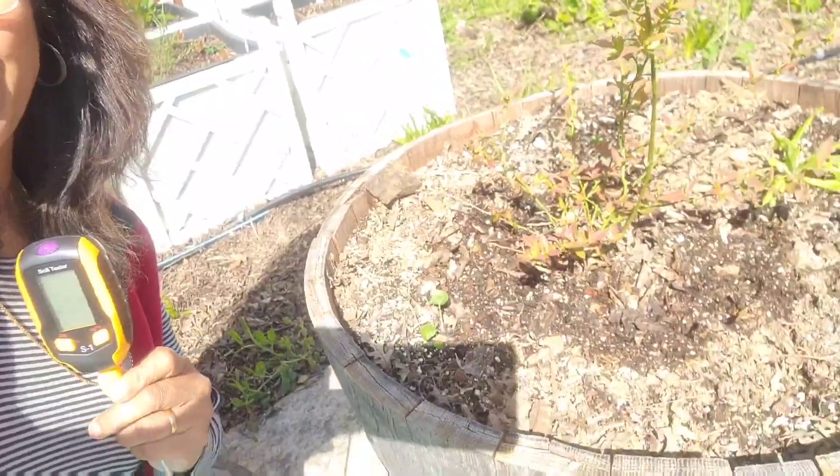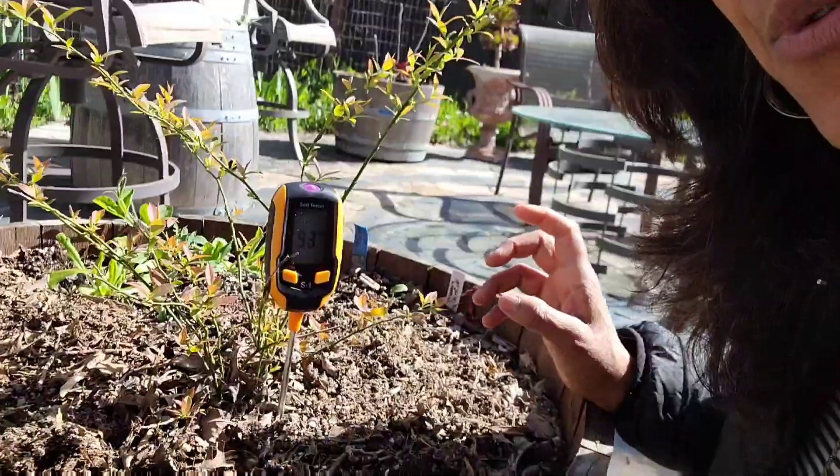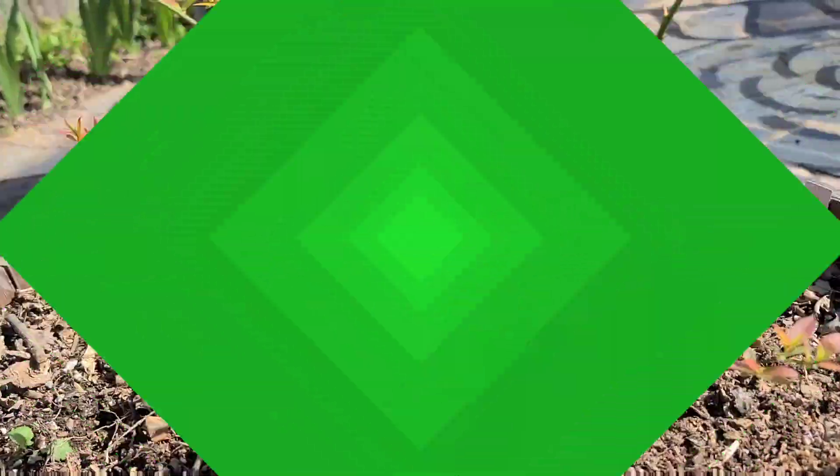So let's go ahead and do that for my pink lemonade blueberry plant over here. All I'm going to do is stick it in the soil and wait to see what it registers for about 30 seconds.